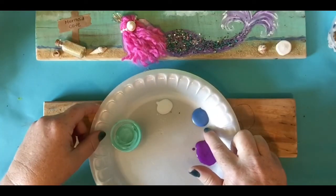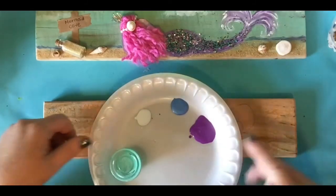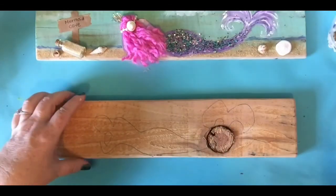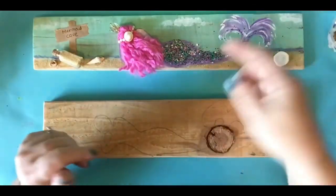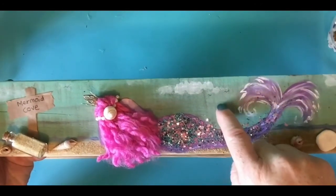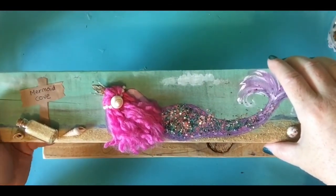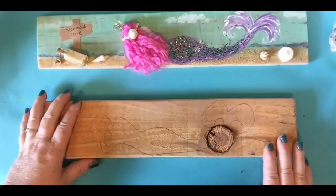I have a metallic blue, I have white and I have purple. Now you can pick any color you want for your mermaid — I just thought purple was a nice fun color. I don't think you want to pick blue though because you don't want it to be the same color as your sky. You want a contrasting color. So a green would be really pretty, a pink, or a very dark blue would be nice. You pick.